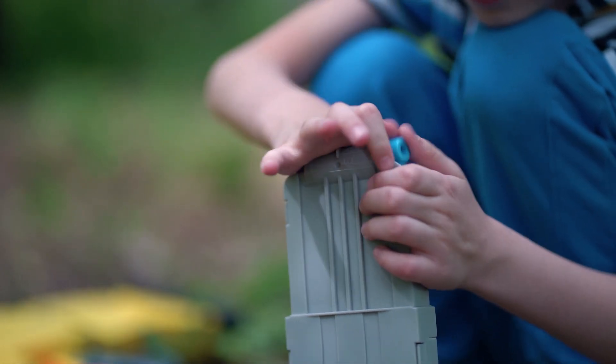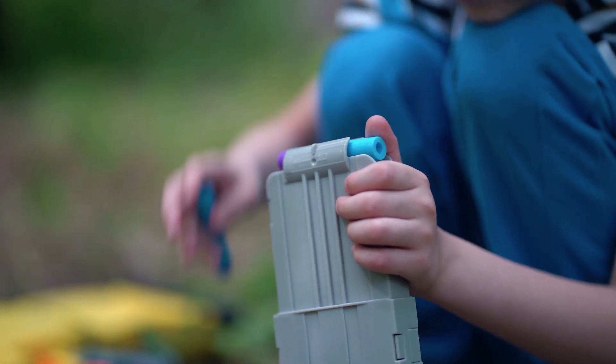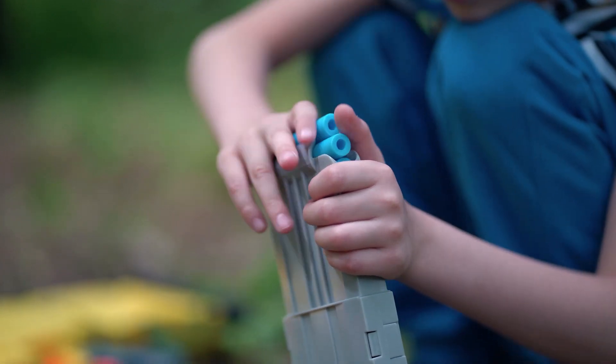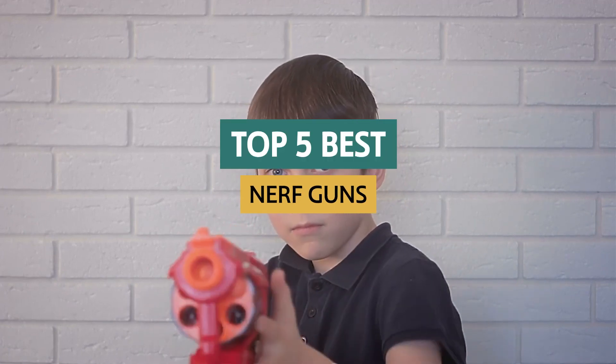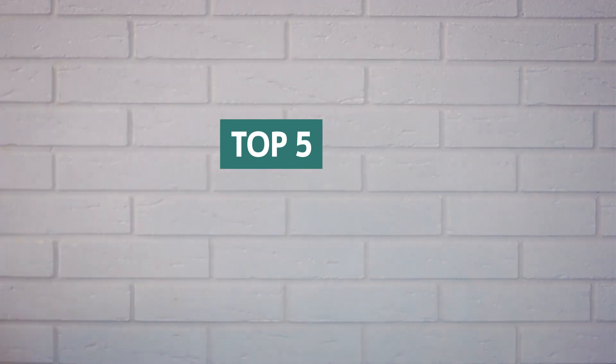Nerf guns are a familiar toy that kids of all ages enjoy. They're affordable, fun, and best of all, they don't hurt. Whether you own one yourself or have one on your gift list, Nerf guns are a gift that's sure to bring joy to any child. In this video, I'll give you all the information about the best Nerf guns on the market, so you can decide which would suit your gift recipient.